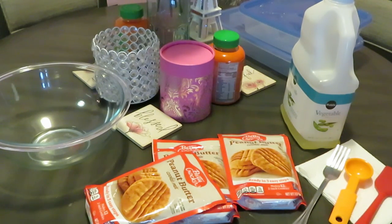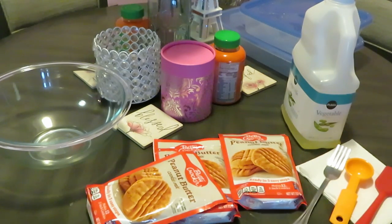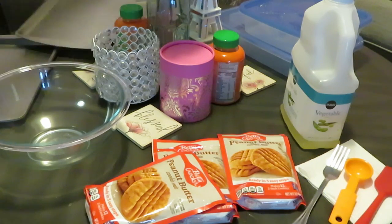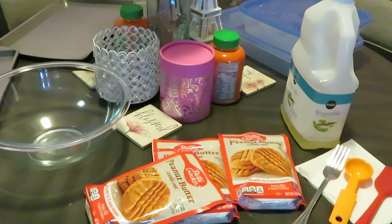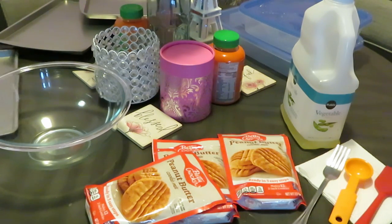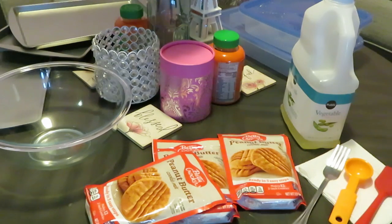I gotta get my cookie sheets, y'all. Hold on, ain't even got the cookie sheets out. All right, so we got our cookie sheets — all four of my cookie sheets. These are nonstick cookie sheets. I got these from the $1.25 tree, y'all. Good enough, these are good enough.